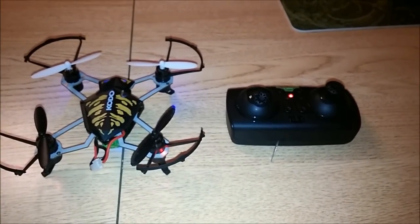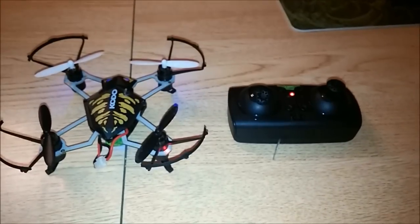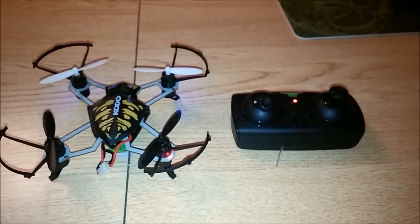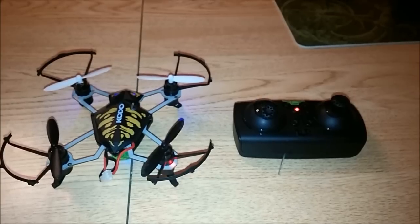What's up YouTube, Kenny Rustler here, and this is the Dramada Kodo micro quadcopter with the HD camera.